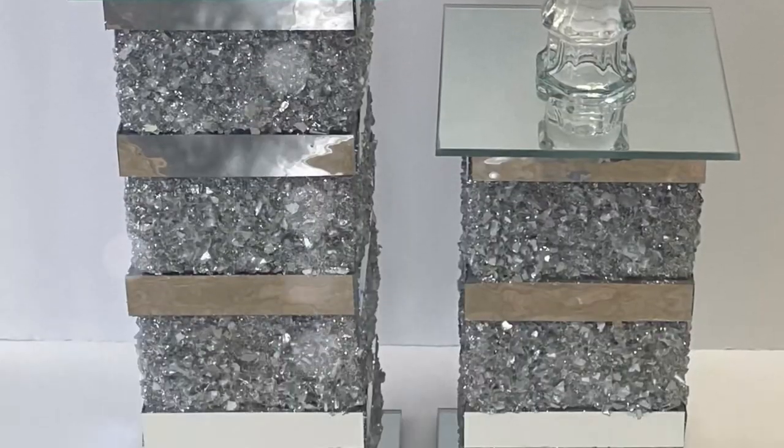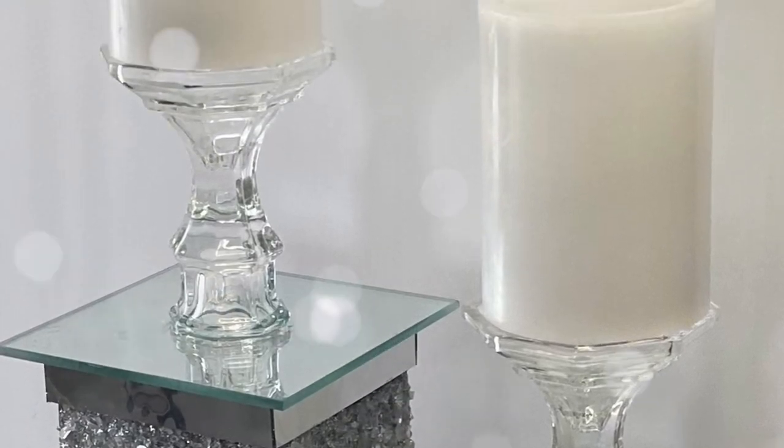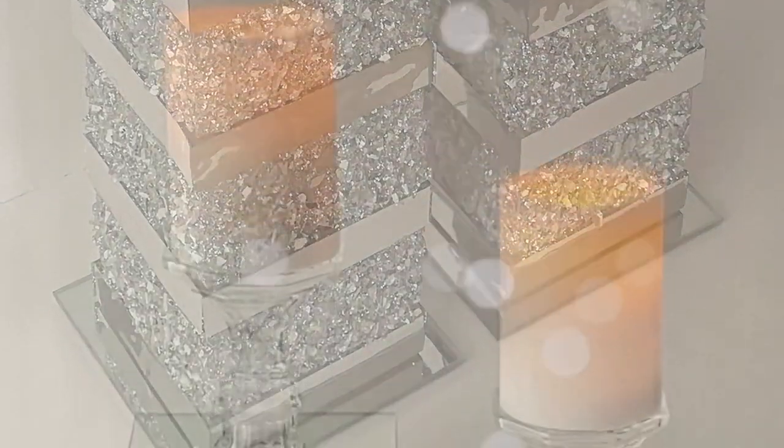And this is how my candle holders ended up looking. I hope you guys enjoyed today's video. Thank you so much for watching. Don't forget to like, comment, share and subscribe and I hope you have a wonderful day. Thank you so much for your love and support.